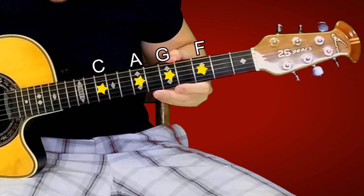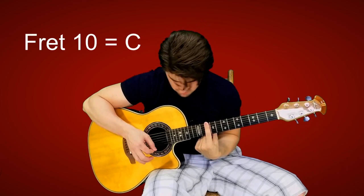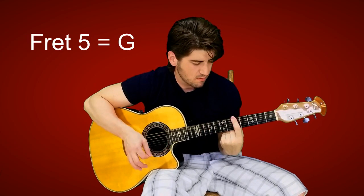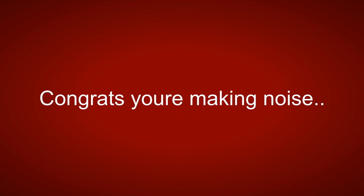Step two: learn to form the eight chords of every rock song in existence position. Step three: fart that shit off with a finger. Step four: learn a strum pattern of some sort. Step five: rock out, you piece of shit. You're playing the guitar.